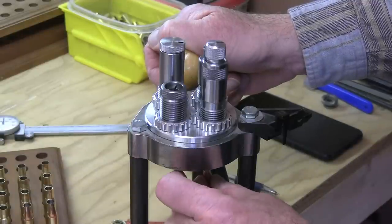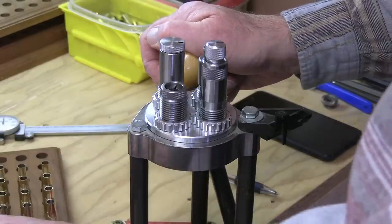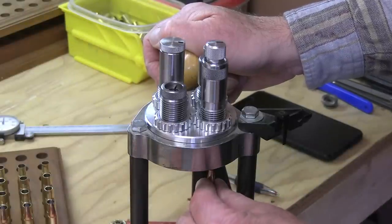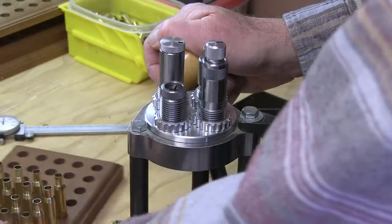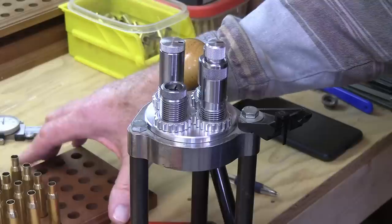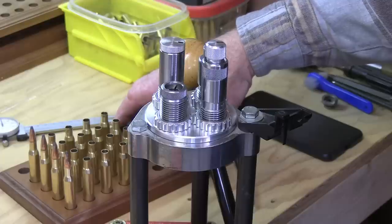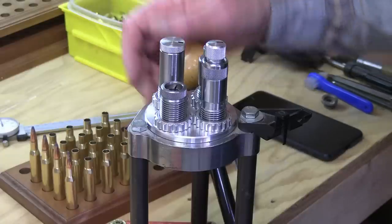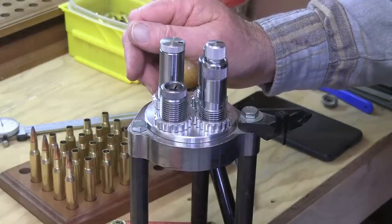Make sure you keep your cases organized if you're working with multiple lots — don't mix them at this point. Keep your block oriented so it's always facing the same direction. As soon as you complete charging one lot, transfer that lot to a box and label each column in the box. Should you crimp them? For maximum accuracy I would recommend not crimping — we're not doing auto-loading or lever-action stuff here. Leave them uncrimped and the entire mechanical aspect of the ammo will remain very true.